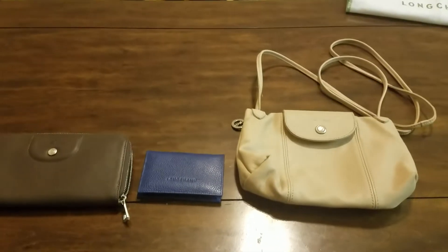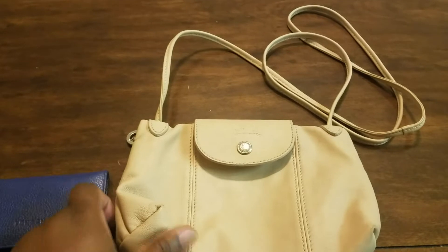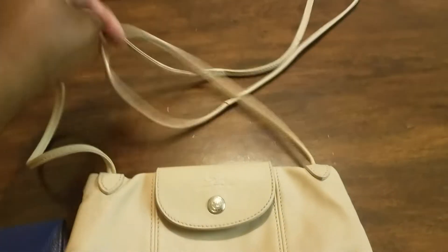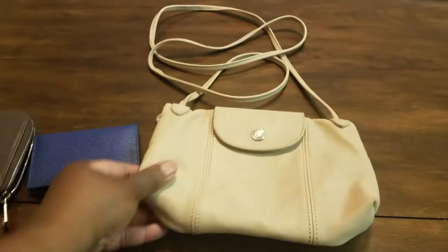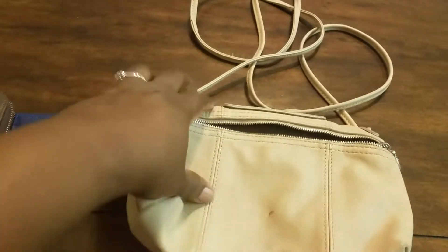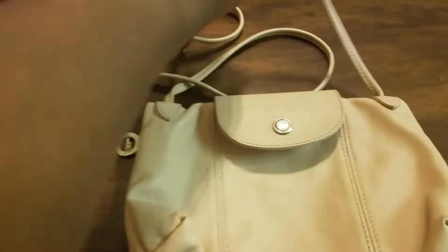These are the leather pieces I own. Longchamp leather is just beautiful — I absolutely love it. This is my Le Pliage Cuir — and I believe 'cuir' is French for leather, but don't quote me on that. This is a wonderful crossbody bag for plus-size people. I'm a 22/24, about five-six, and this works beautifully as a crossbody. The interior holds so much — it may look like it doesn't, but oh my goodness, it does.